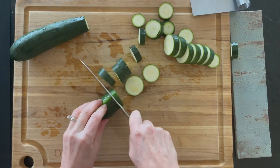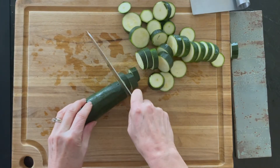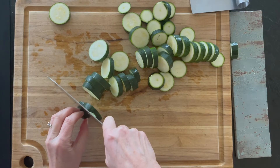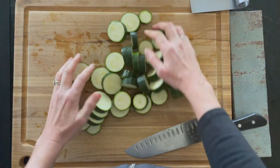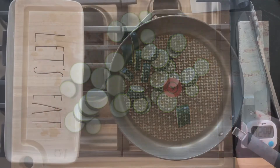Zucchinis are kind of hard to slice because they're sticky, but the faster you go — carefully — the easier it actually is. You're going to cut these into about quarter-inch rounds. Look for medium or small sized zucchinis. This is a pound, three medium, and that's going to fit in a 12-inch skillet really nicely.